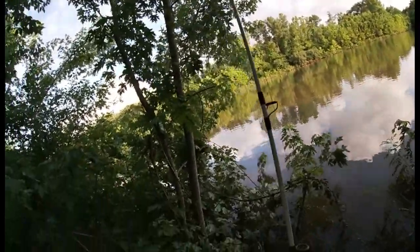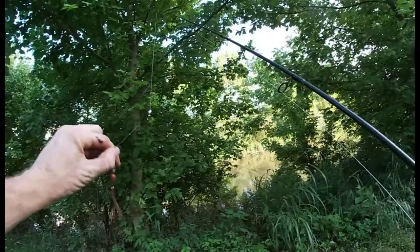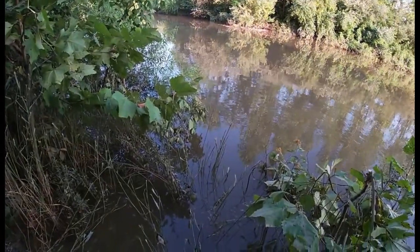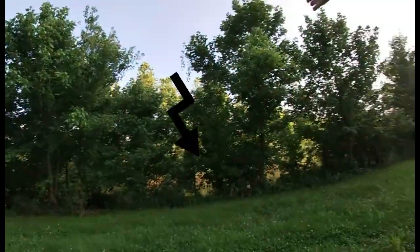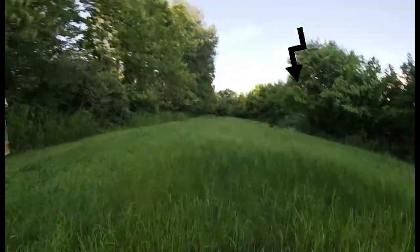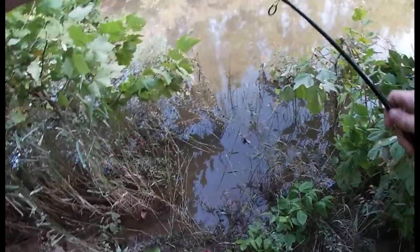Second pole is out — full daggum worm on there. Launcher out. Oh man, oh man — worm pole with a bell, bluegill pole in the middle, and then we have a bluegill pole all the way over there with a bell and it is tied on something.